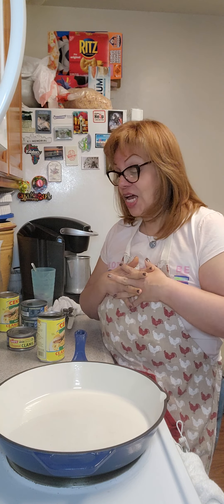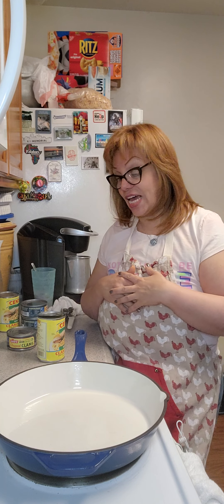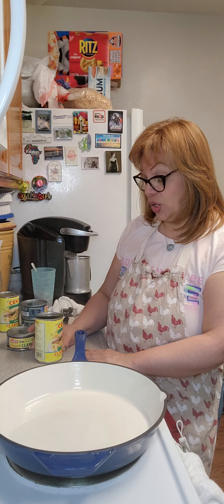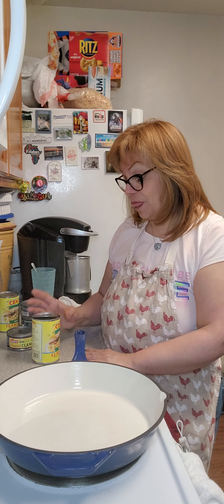Shame on me. I am grilling some chicken for half of the family that does not eat seafood, and for the other half I'll be making linguine with white clam sauce and shrimp today.